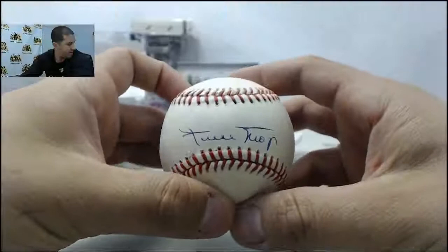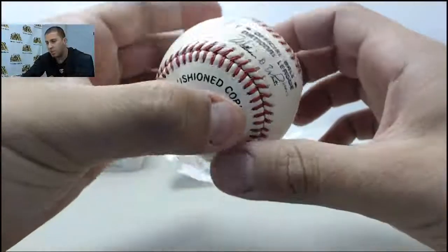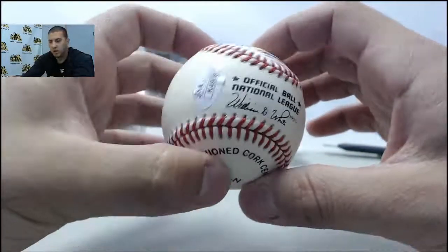Congrats on that second baseball there. So that is a nice snag for you, Brad. Again, appreciate the order and we'll get this all packed up and shipped off for you.